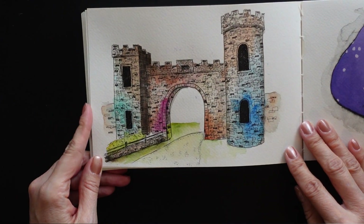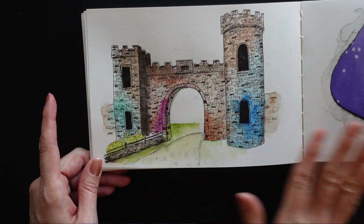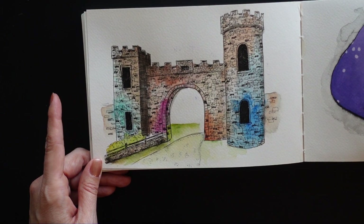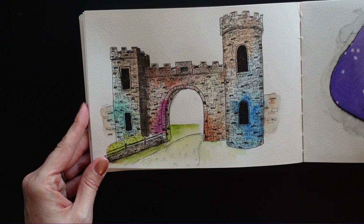A little castle sketch. I really like these washes of watercolor with a lot of ink work and just getting some bright, bold colors. It's a lot of fun for me, so that's another thing I want to experiment and play a little bit more with.